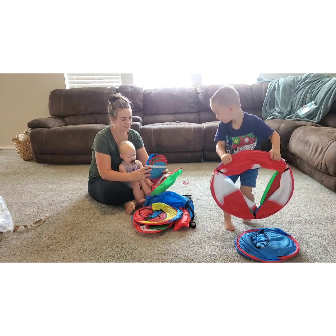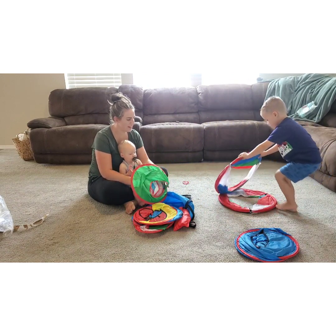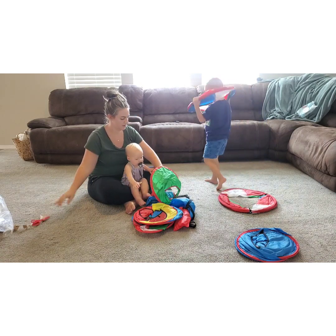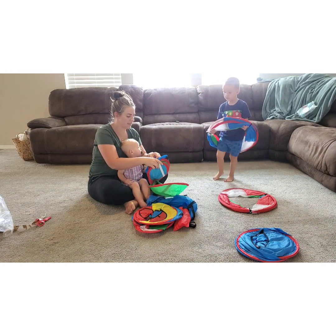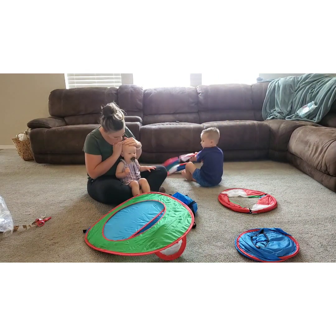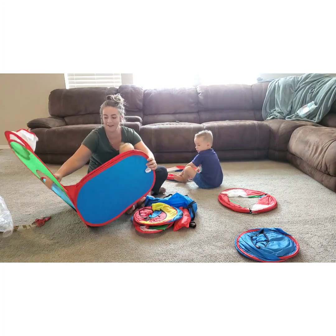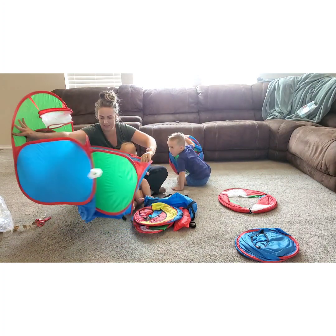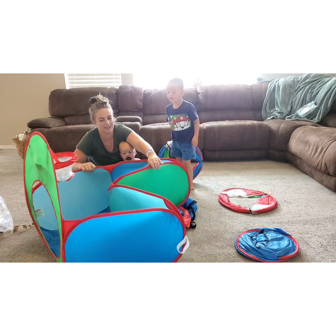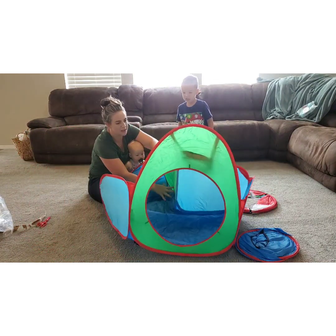What is it? Looks like a bunch of tunnels, huh? How can you set them up? You got to take off the band. See how there's bands around them. They pop right out. Whoops — whoa, it's a ball pit!